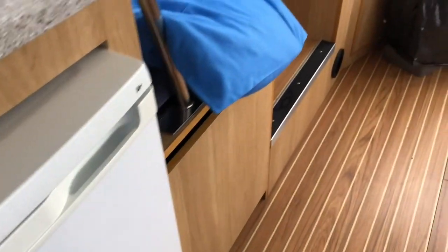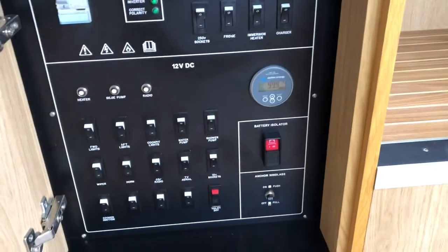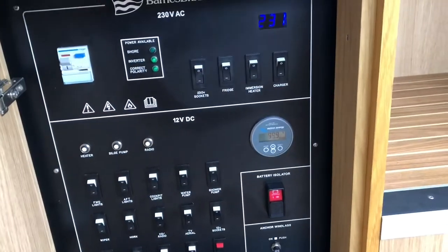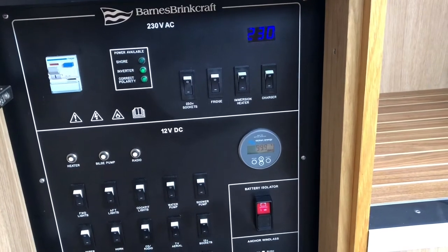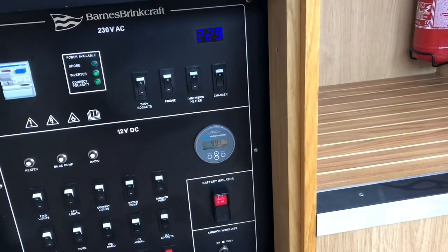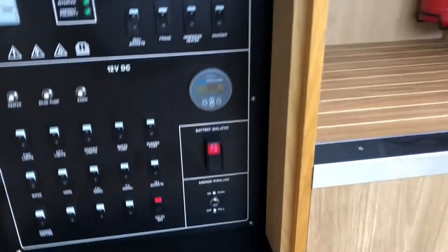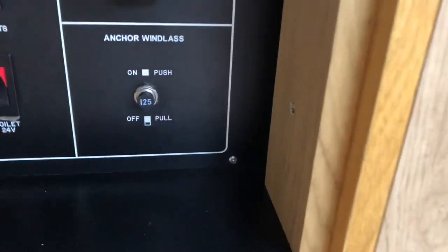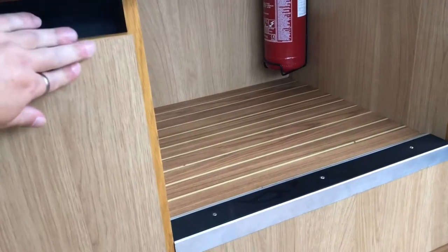Under here you've got your electrics - the trip switches and everything, tells you the volts the engine is putting out. A little tip: the guy showed me that if the electric winch packs up for any reason, check the trip switch down there first before you resort to using the manual handle. It's a common problem and checking the trip switch will save your arms.